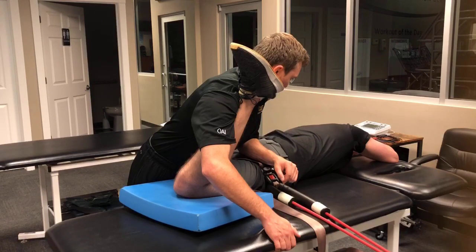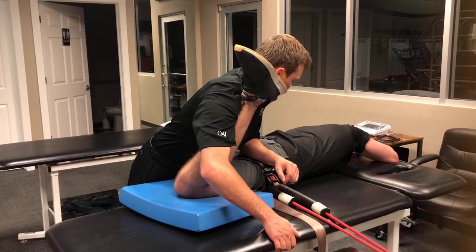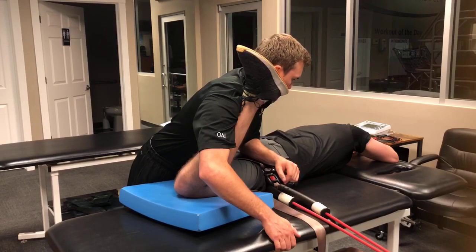Push to my chest — come on, push. Relax. Take out the slack. Now go to the right.